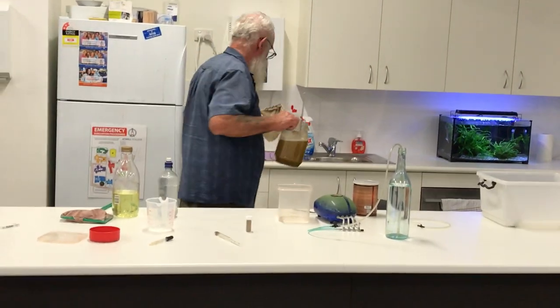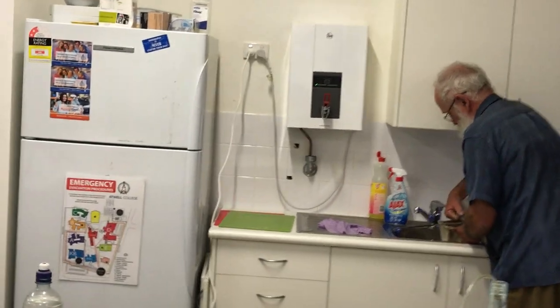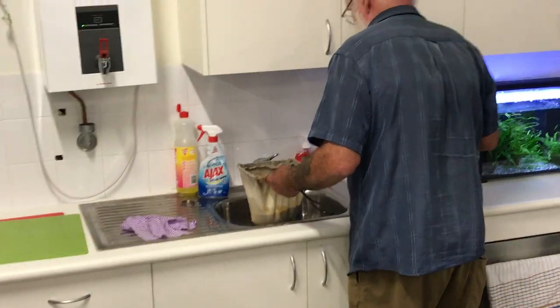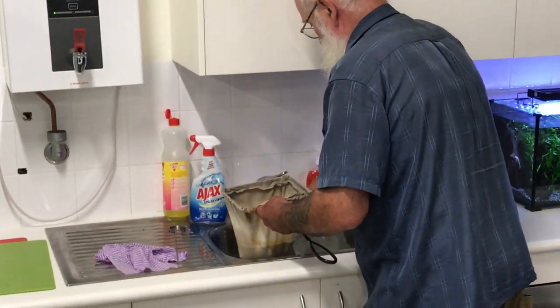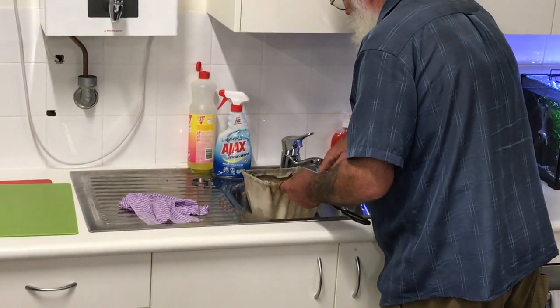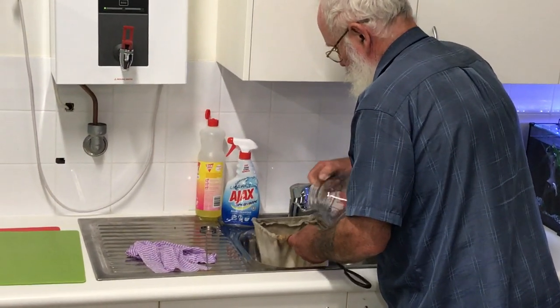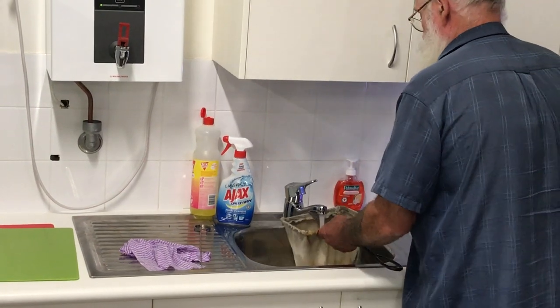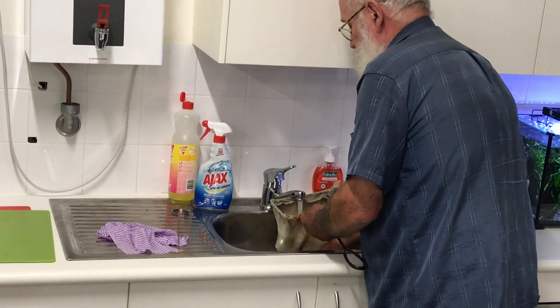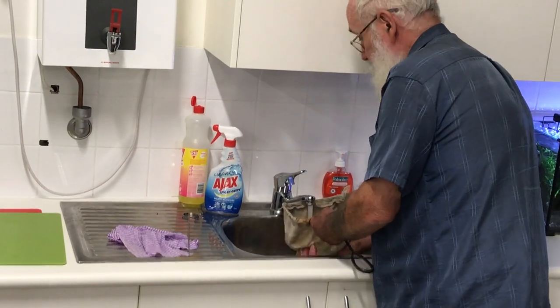Come over and see how I do it. Make sure it's cold water of course. You may want to wear gloves when you do this, but I don't mind — I'm actually used to the smell of it. Probably got used to them over the years.